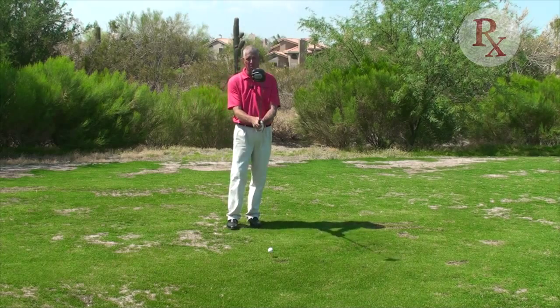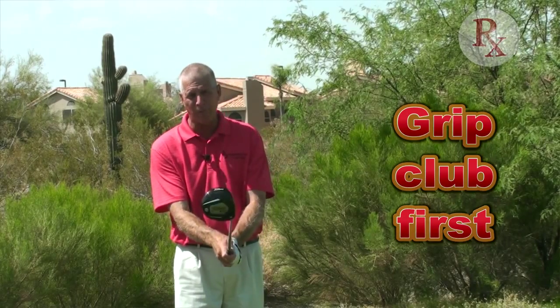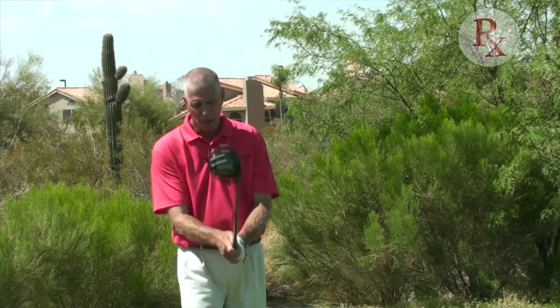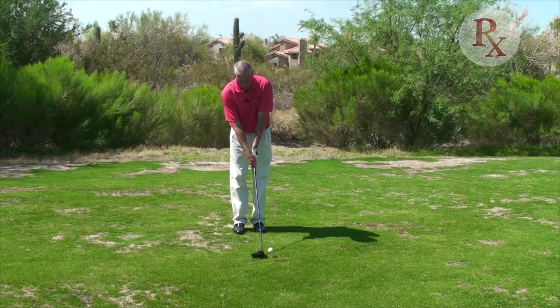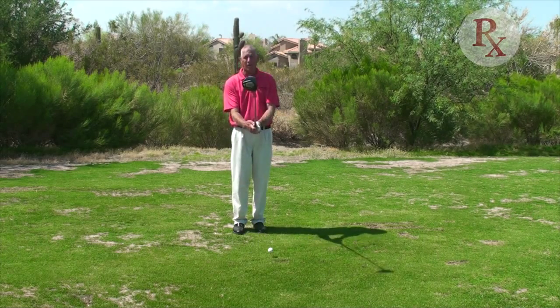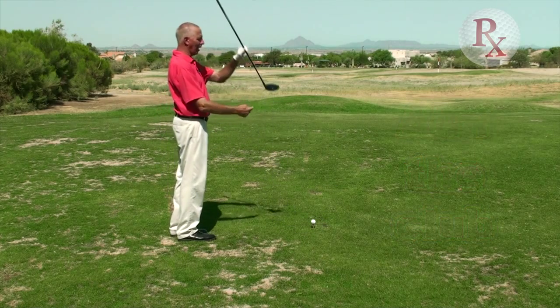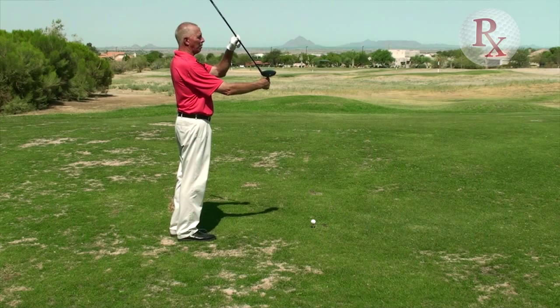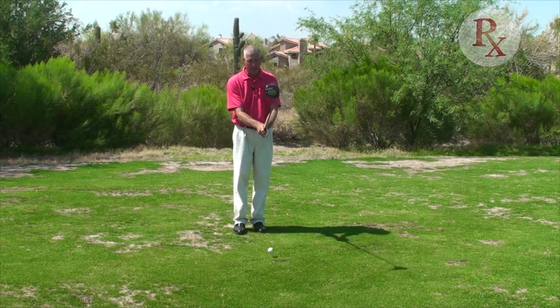We establish the grip first. If I grip the club first, I not only can get the club face to start square, but I can also get the club in the right position at address. So I grip the club first, then I aim the golf club. When I'm aiming the club, the bottom edge of the club is perpendicular to my target. So I grip, I aim.